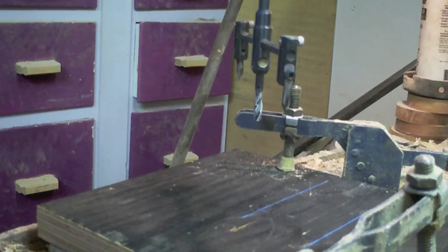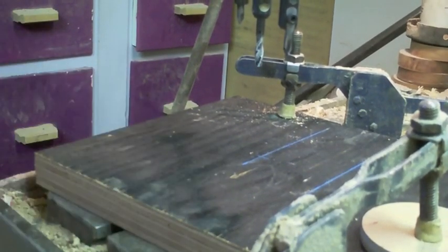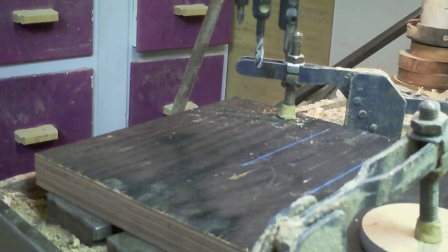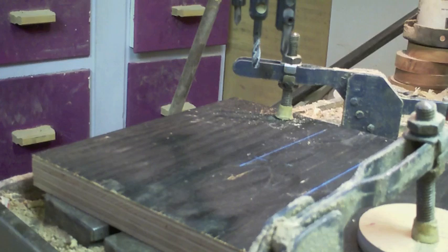Now we're set up to cut this with the fly cutter. We have cross clamping down nice and tight in the big radial arm drill press. It's a touch overkill, so if anything goes wrong, it's going to eat that fly cutter for lunch.